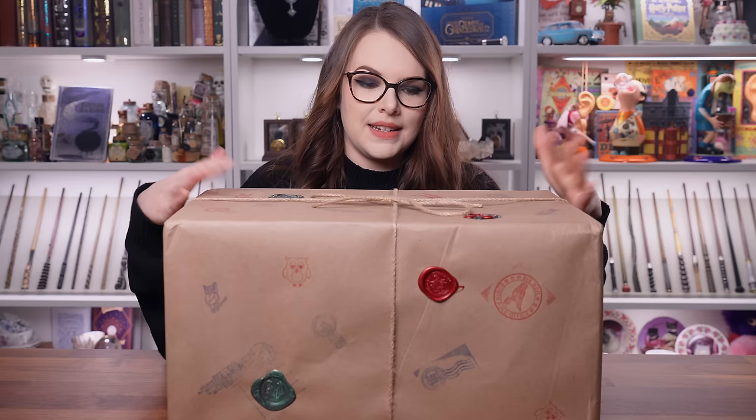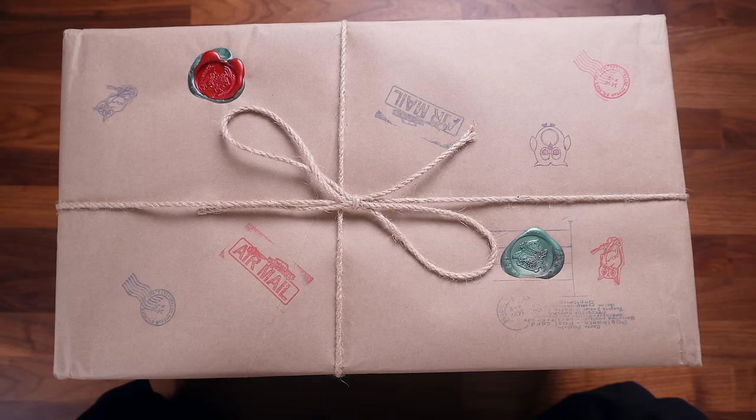So four items were the requirements and the budget was no less than $75. Let's open this on up. This parcel is huge - I wasn't expecting it to be this big. It truly does look like it's been through the owl post. There's wax seals all over it. Presentation gets a 10 out of 10 for me. It is just beautiful, on every side as well.